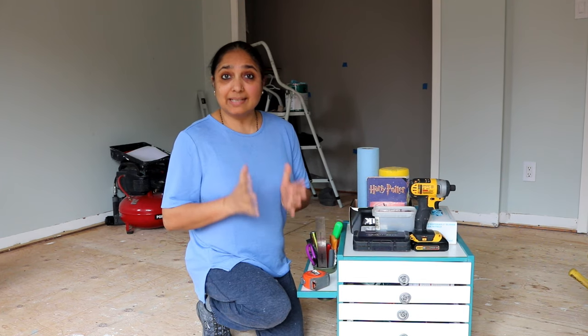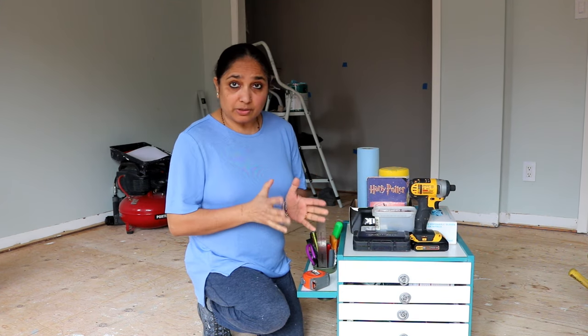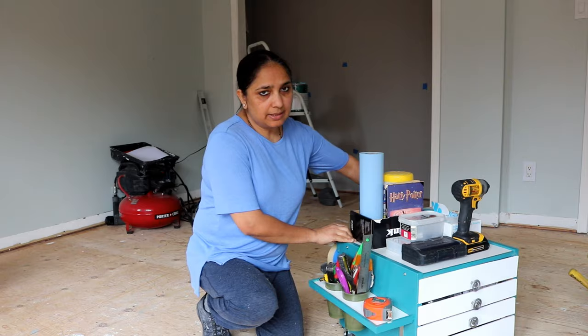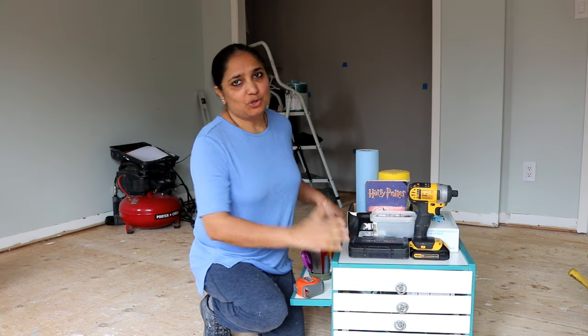Hey there, I'm Sudhata, Miuri's handy mom, and in today's video I would like to show you how I built this small portable tool caddy with lots of storage in the form of these four shallow drawers, storage on the side, storage on the back, and of course storage on top. So if you want to know how I built it, keep watching.